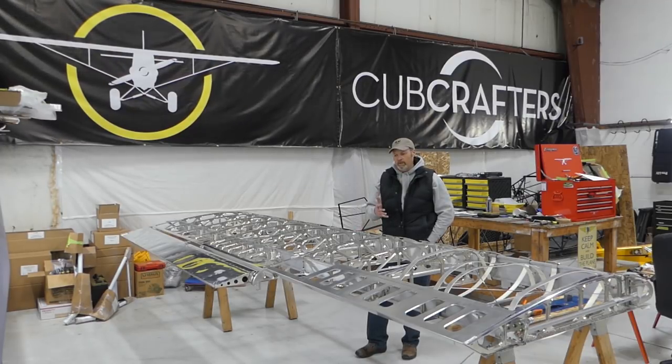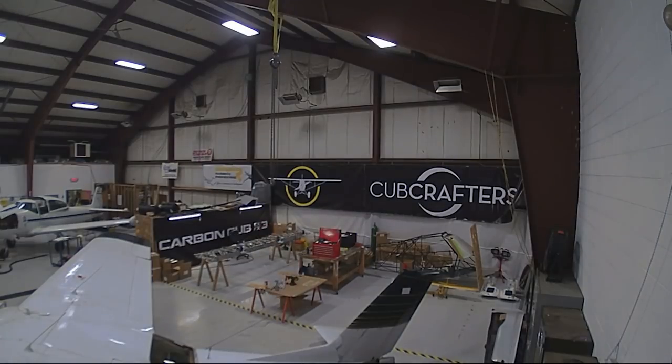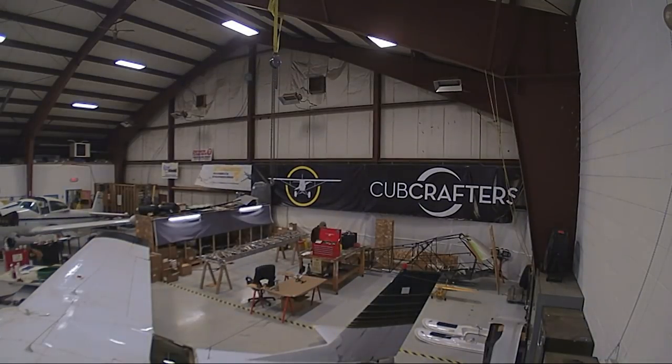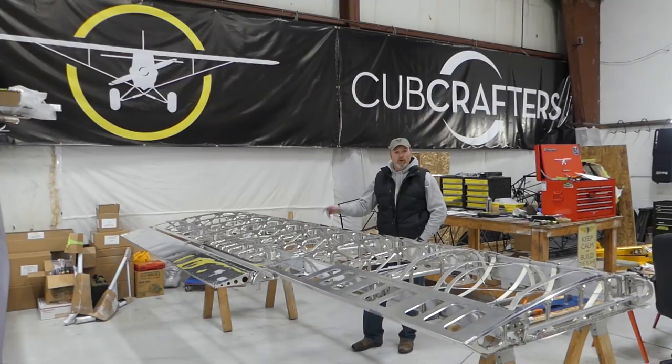I'm going to walk you around this particular portion of the project. This is our left wing. I've been working on this since about the first part of December. I spend roughly five to six hours a day on this project. I have some experience having built an airplane before with my dad — we recovered a J3 years ago when I was a kid. I know my way around this pretty well, but even so, having that experience, there's new parts in this project that I've not seen before.